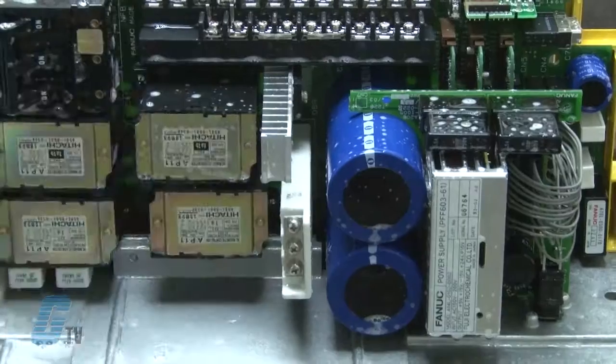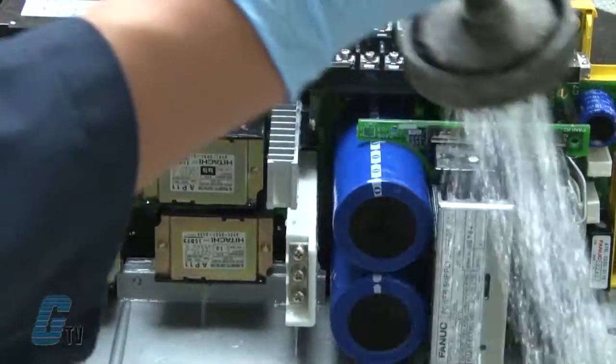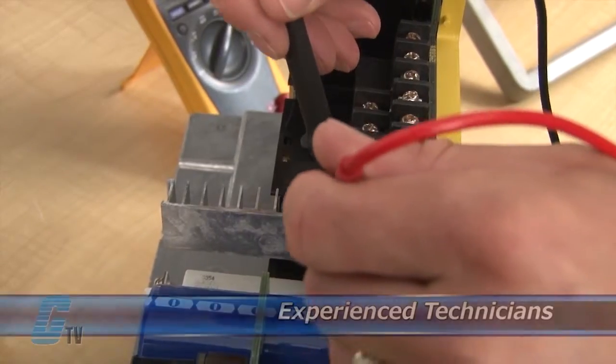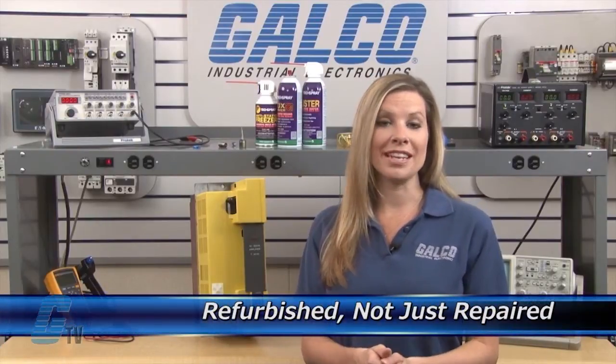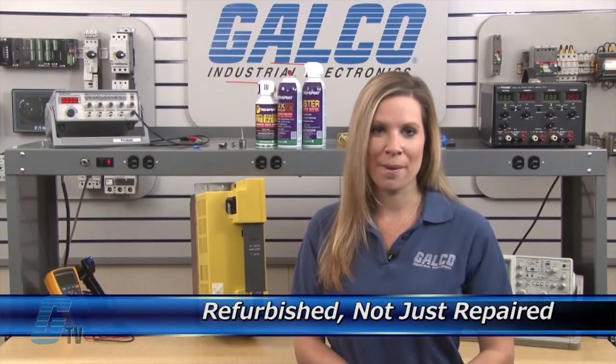Every repair received at Galco is cleaned and dried. Our technicians have extensive experience repairing servo amplifiers. When applicable, our technicians will replace components that commonly fail. As a result, your equipment is refurbished, not just repaired.